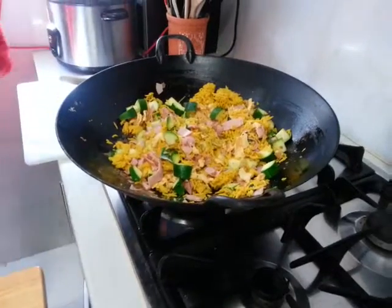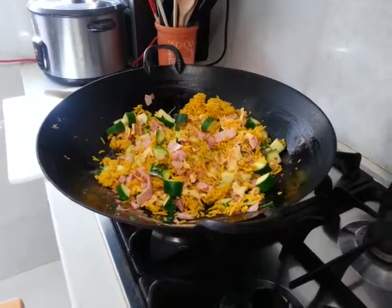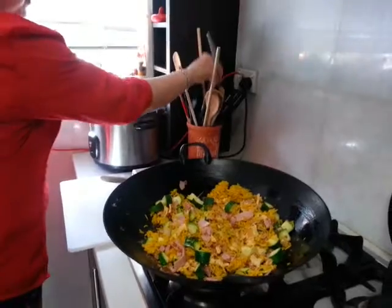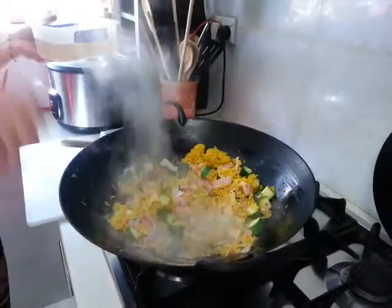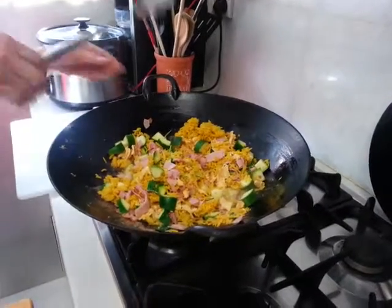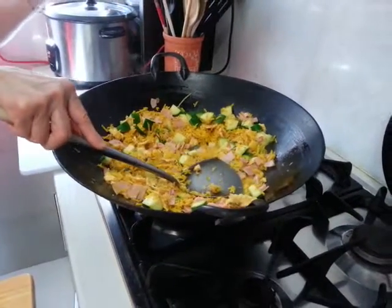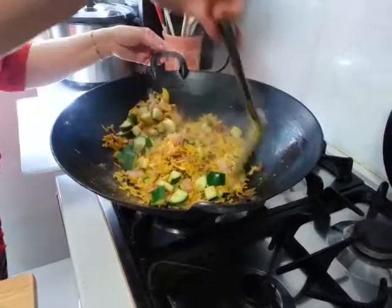If you find it's a bit dry, what you can do is sprinkle some water into it while stir-frying. What I have is I'm ready to use some prawn stock — beautiful prawn stock. I'll just add it on the side. I've done a cooking demonstration at my children's school. One Malaysian lady came and asked me how come I put soup in my fried rice. Everything is common sense — if it's too dry, you sprinkle some water or add stock. It makes your fried rice nice and moist.